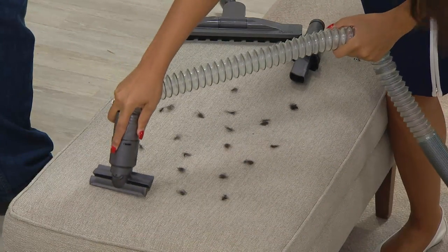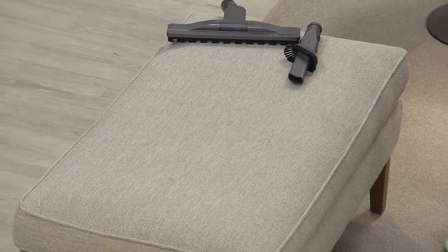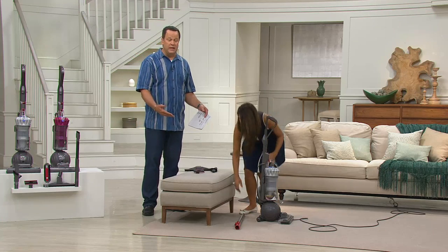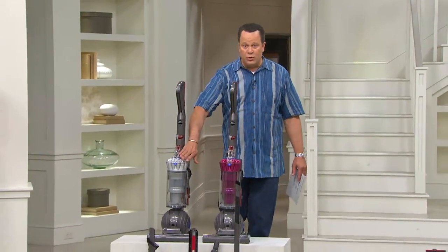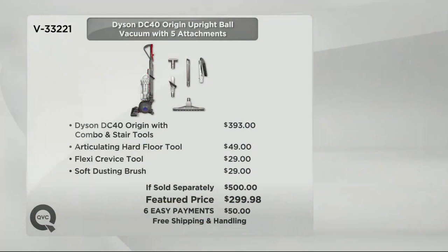When you want to clean the sofa, ottoman, or just where the pets are sitting, this tool is perfect. How many times do you put a tray on the ottoman while watching TV and spill crumbs? We have two color choices today — silver and a bold gorgeous fuchsia — plus tons of tools and attachments. At retail, putting this identical offer together — the vacuum plus three additional tools — would cost $500. We have it today at only $299.98, or six easy payments of $50 each, with free shipping and handling.